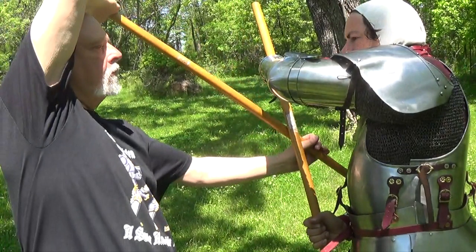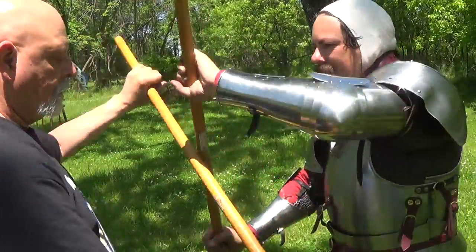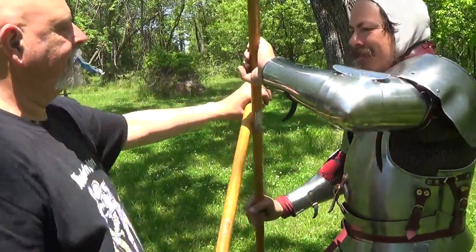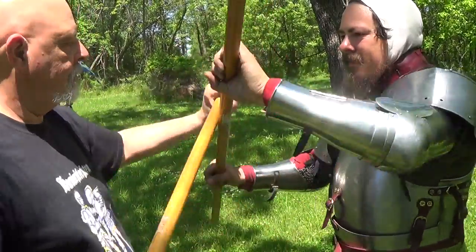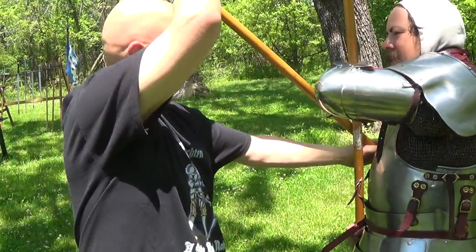We're using sticks for this drill to remove all the elements of the sword and focus on using feeling to prevent the opponent's attacks and gain the advantage while striking. Bob pointed out that most people get caught up with striking with the point of the sword, when both ends of the weapon are viable in the system, being employed for locking and leveraging your opponent.